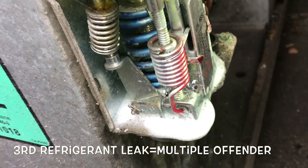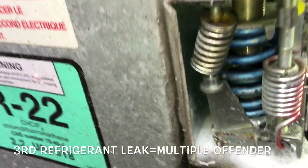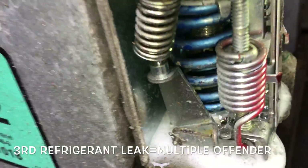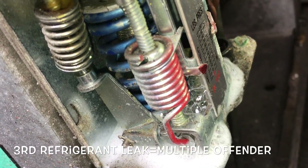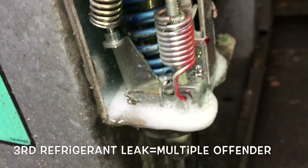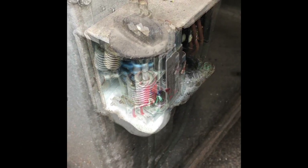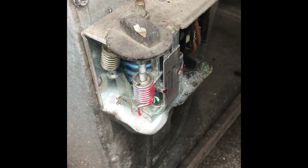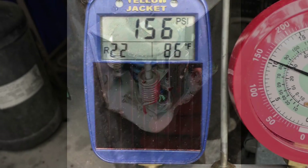Christ almighty, this is Friday afternoon at like three o'clock. Got to put a new low pressure control in. That thing is just bubbling big time.